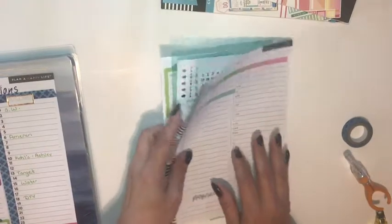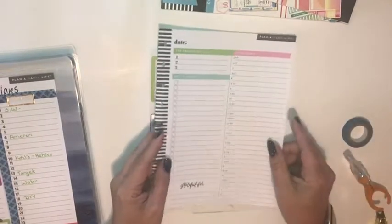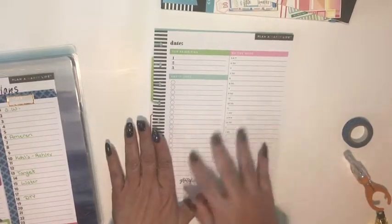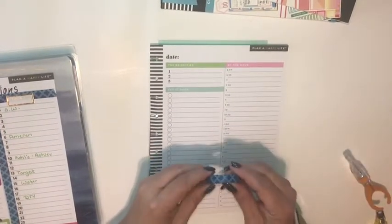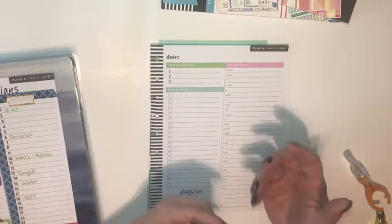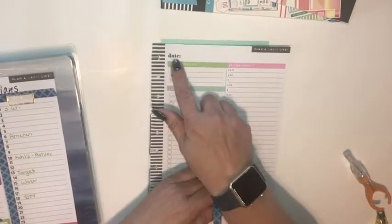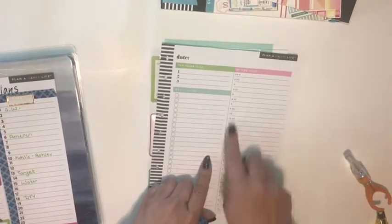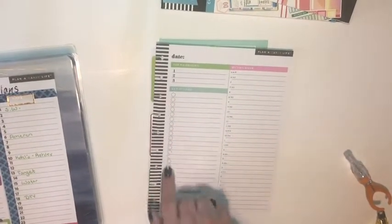I'm going to show you how this came about. I started with one of these daily pages I picked up in a pack a while back — I think from Walmart, just a few dollars — but then realized this layout didn't really work for me. So the first thing I did was find some washi tape. I wanted something pretty neutral that would work from month to month no matter where I had it in my planner, so I went with this blue pattern and covered up 'Top Priorities,' 'By the Hour,' 'Get It Done,' and all of the hourly checkmarks and checkboxes.